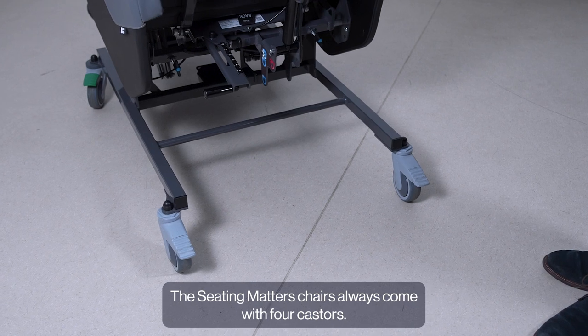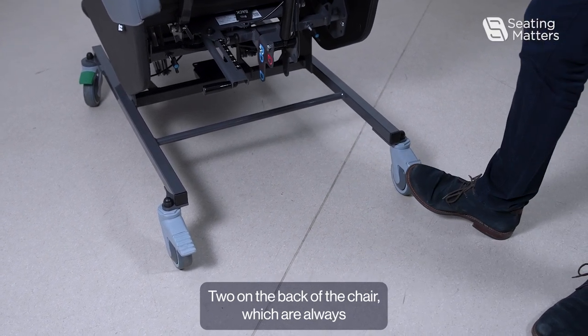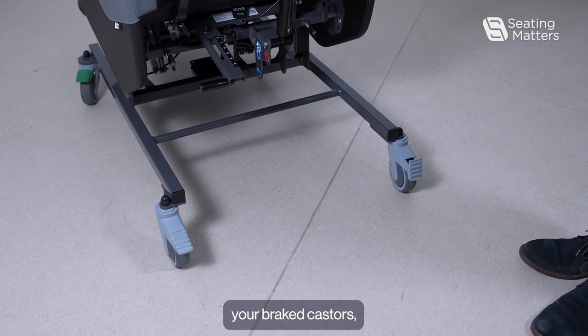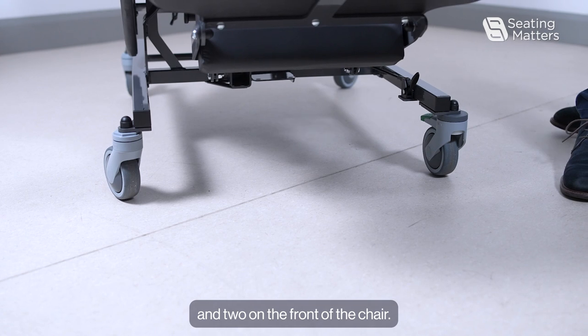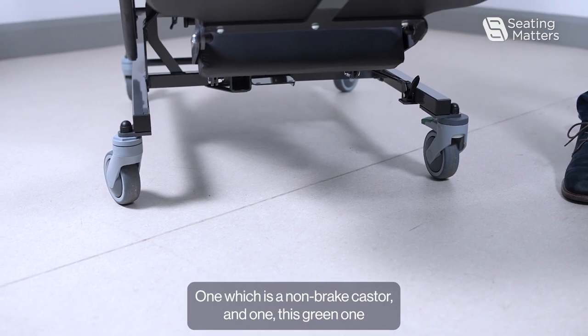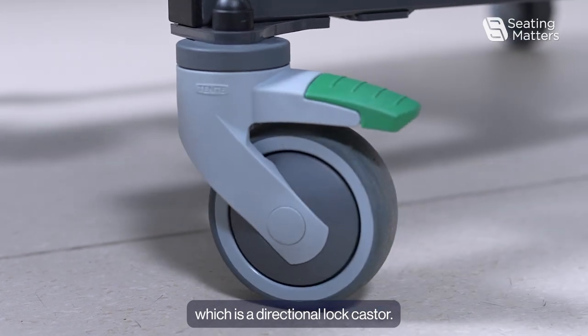The Seating Matters chairs always come with four casters. Two on the back of the chair, which are always your bricked casters, and two on the front of the chair — one which is a non-bricked caster and one, this green one, which is a directional lock caster.